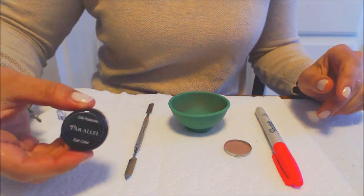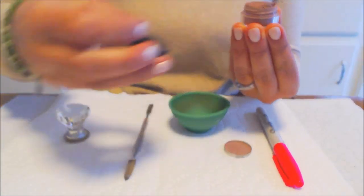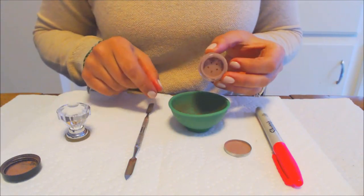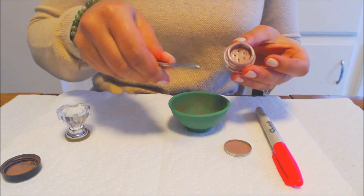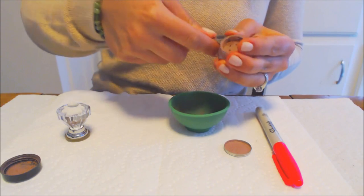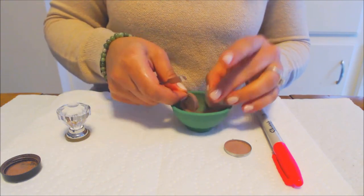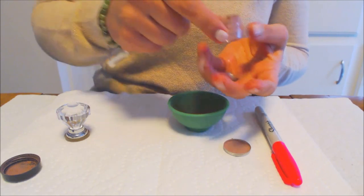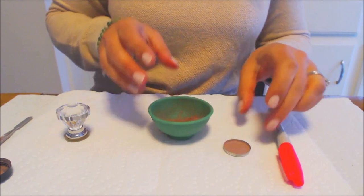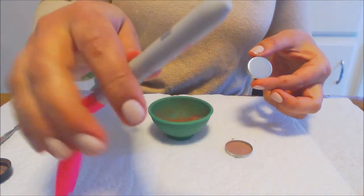Now I'm going to show you how to press a matte shadow — this is Parallel by Silk Naturals. Start by removing the cap and pouring your product right into your mixing bowl. The Silk Naturals shadows come with a sifter top that you'll need to remove. Take your tool and slowly pop that top off — you don't want to rush this because if it flies off you'll have powder everywhere. Slowly remove it, then dump the rest of your shadow into your bowl. Now take your disinfected empty tin pan and write the name of the shadow on the bottom.